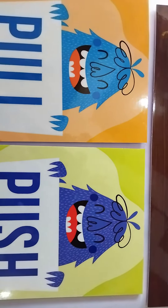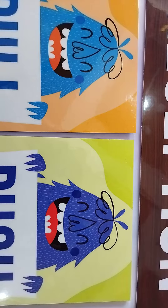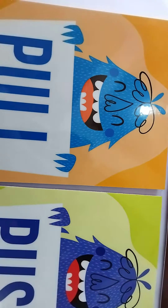This is plastic. It's laminated. It's very good.